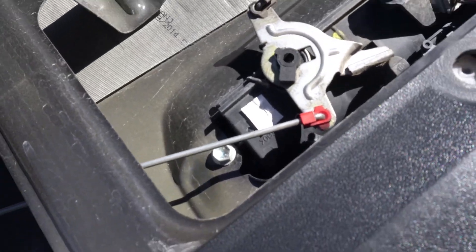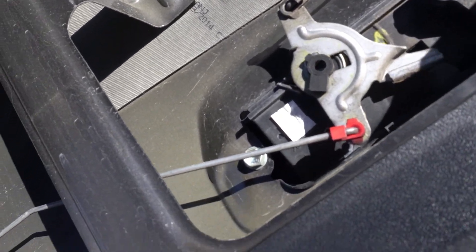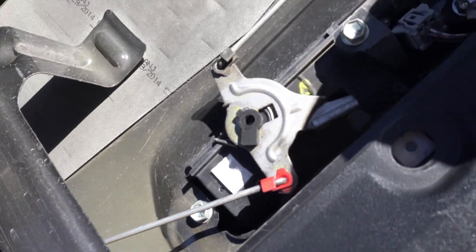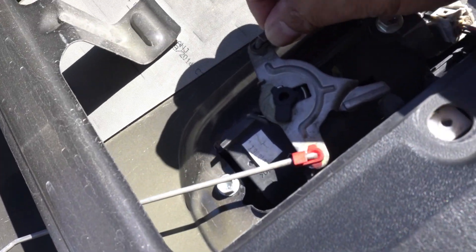This is the old lock I'm gonna remove. It just uses two 10 millimeter bolts — here and here. I'll pull this out.